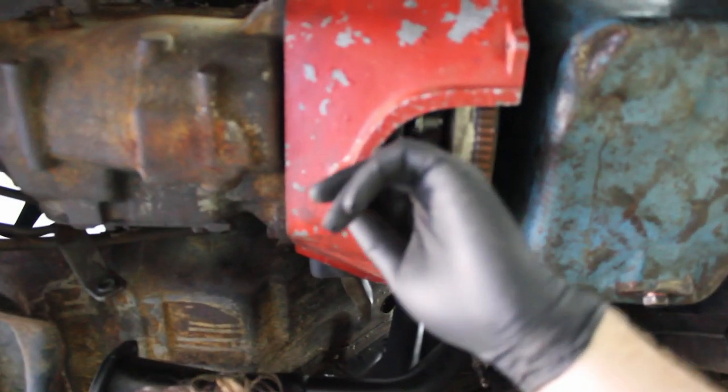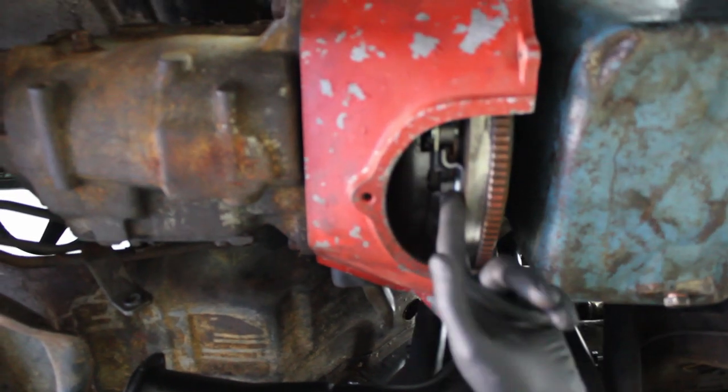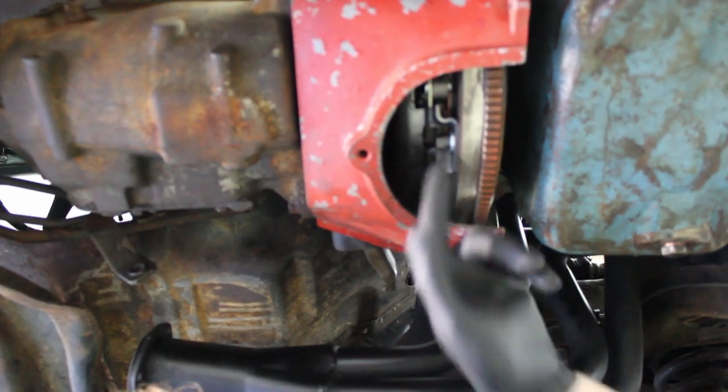This is the flywheel, and this is the pressure plate. Between the pressure plate and the flywheel there's a clutch — you can see it right between there. And if you point the camera over here, this is the clutch fork.